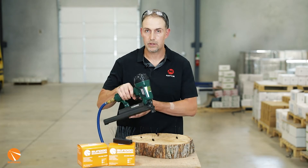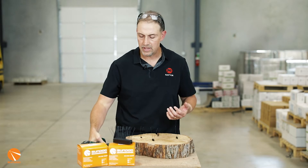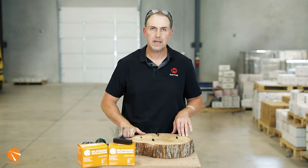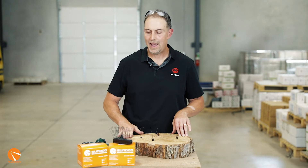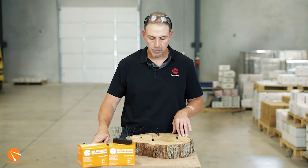We have our pneumatic tool here, connected to an air compressor. Ideally, you want to have this set at about 90 psi, but it's going to depend on the type of wood you're going into as to how much pressure you need. Right now, we have it set at 90 psi.